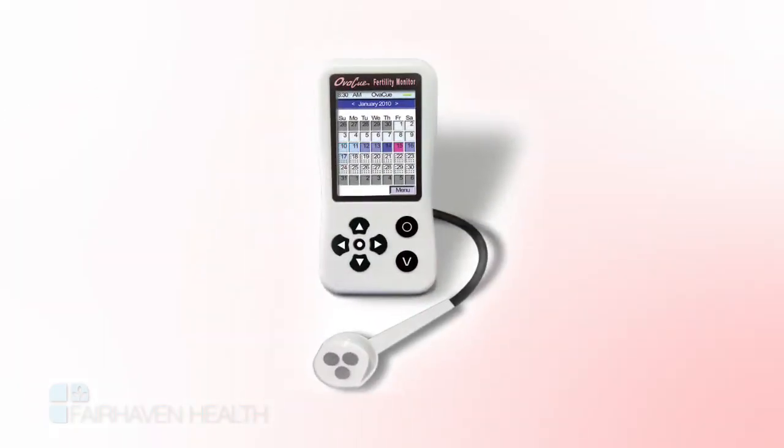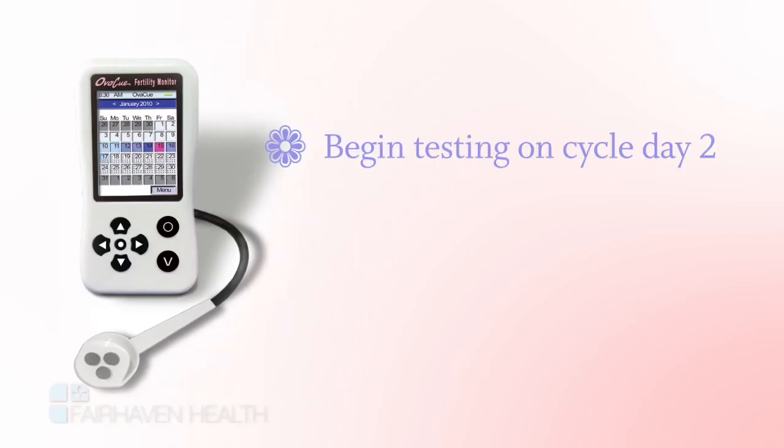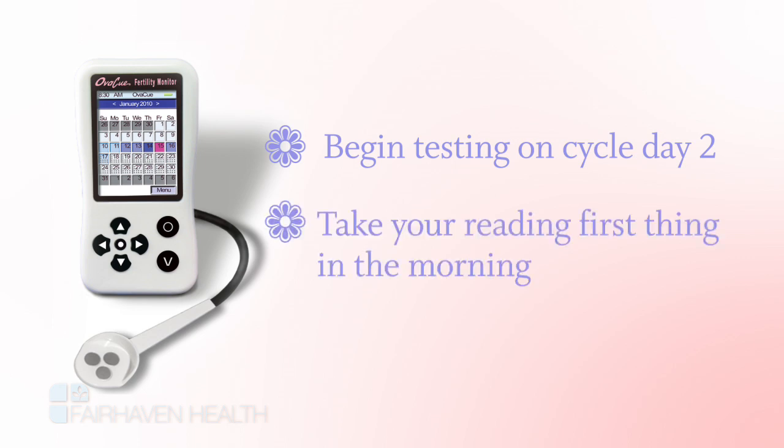You're now ready to begin using your OviQ fertility monitor. Note that you'll need to begin testing on cycle day two, which is the second day of menstruation. Also keep in mind, you should take your reading first thing in the morning before eating, drinking, or brushing your teeth.